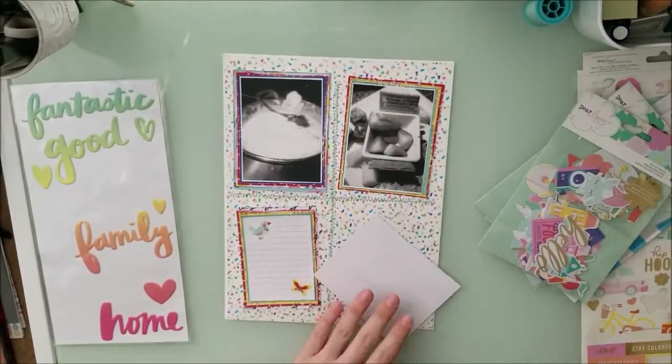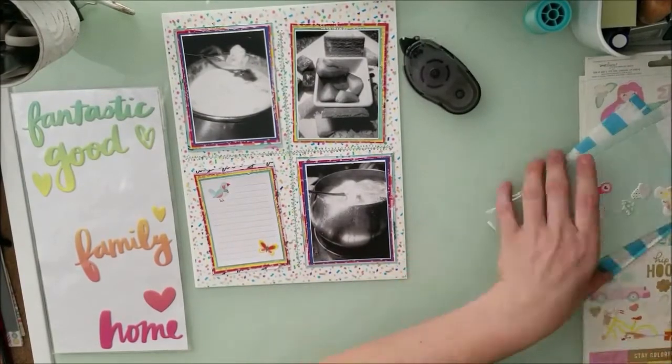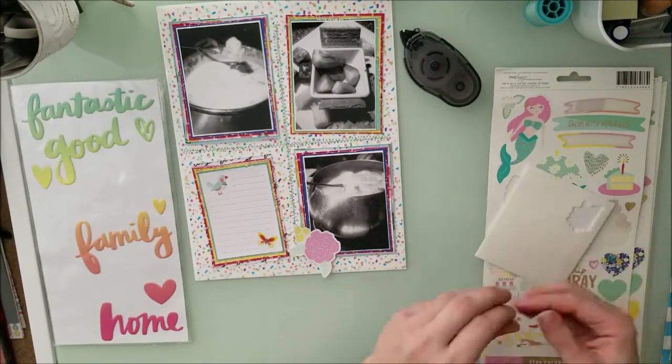Oh yeah, I forgot my ATG gun ran out — of course, isn't that normal? And now I'm getting ready to embellish.